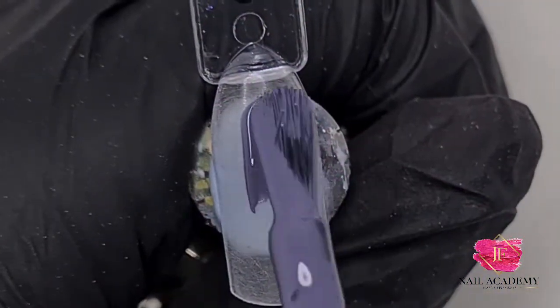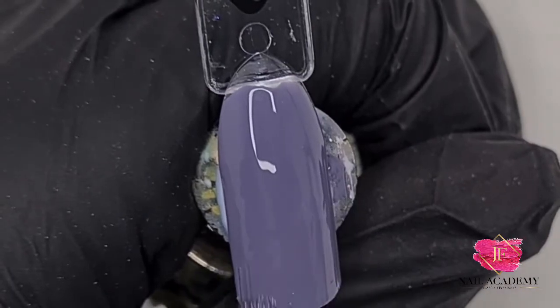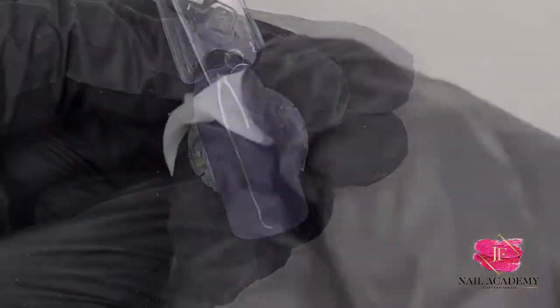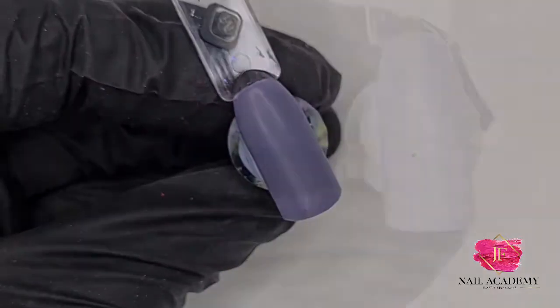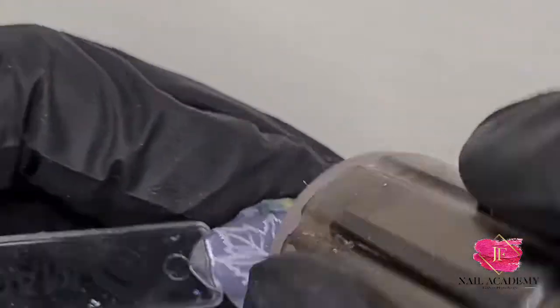Hi guys, today I have another very easy and beautiful nail art for you. This time I'm using Moody Maeve gel polish, then matte top coat, and then a very quick few stamps.